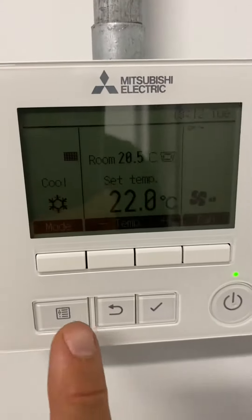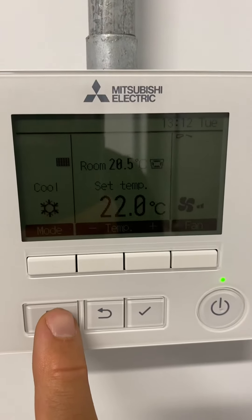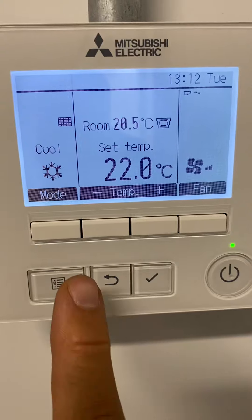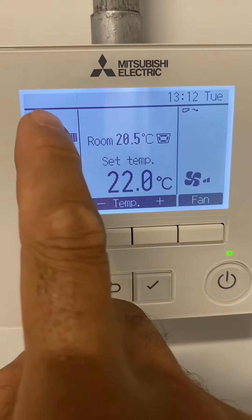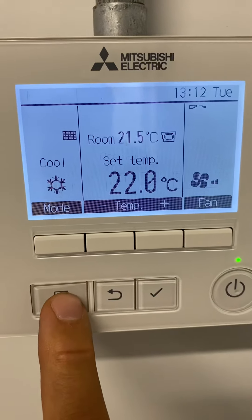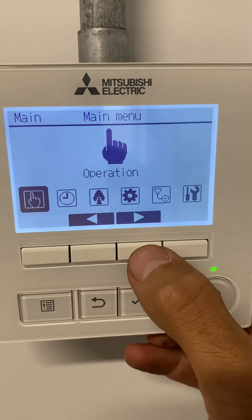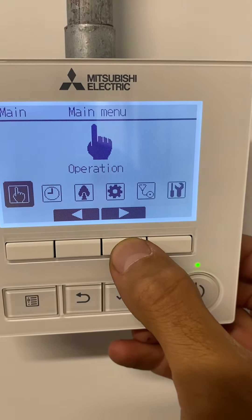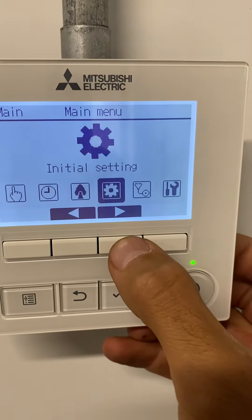First, push the button to activate the screen and then push it again. This is the sign that we're going to clear. Then using the left and right arrows, navigate to Maintenance.